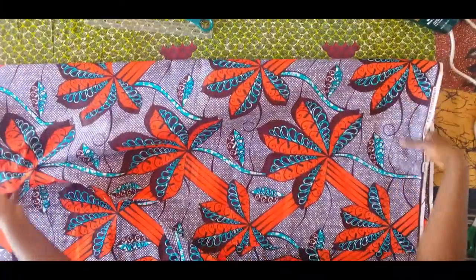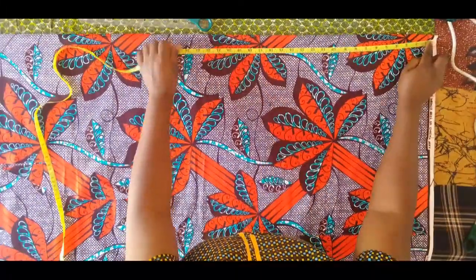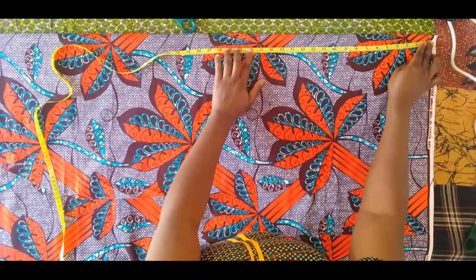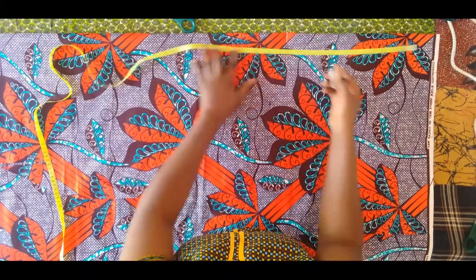We are going to add the radius to this length. For the radius: 42 divided by 2 is 21, then 21 divided by 6.28 is 3.3. So 3.3 plus 11 gives us 14.3.